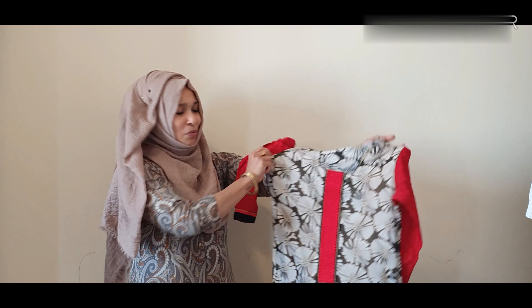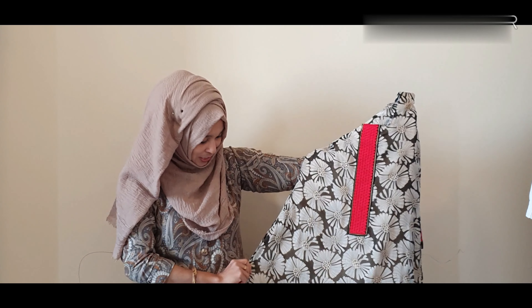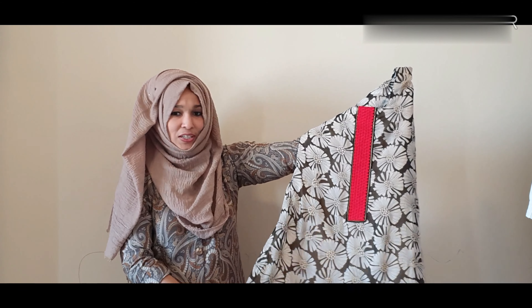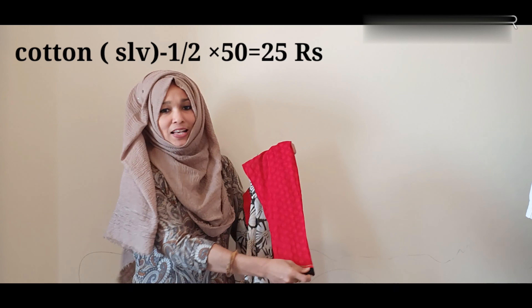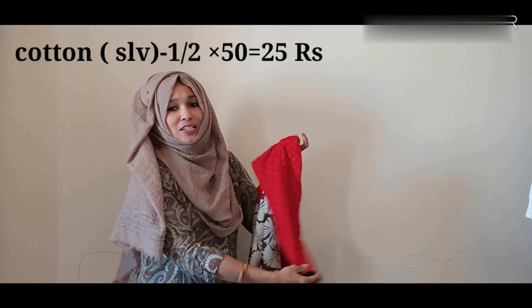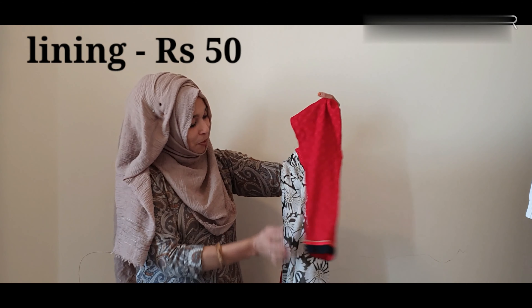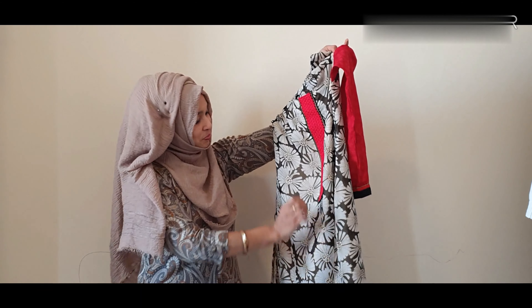This is a chiffon for just 50 rupees, so you can buy it in the shop. This is about 2.5 meters, and this is about 125 rupees. This is about 50 rupees max. 50 meters is about 50 meters. That is 25 meters. This is about 150 rupees. This is about 50 meters. This is about 320 rupees.